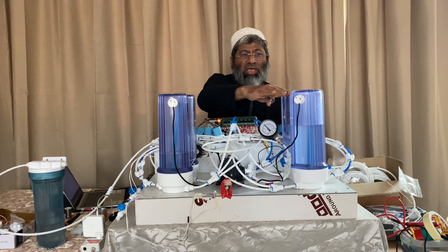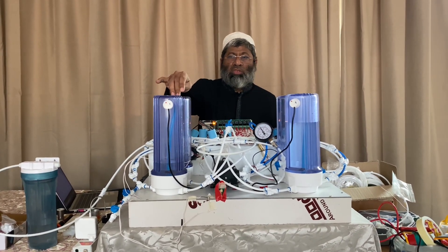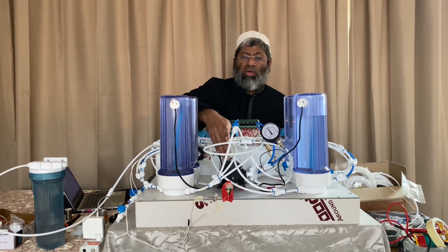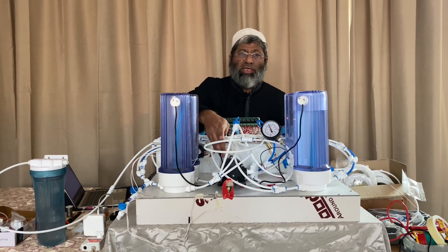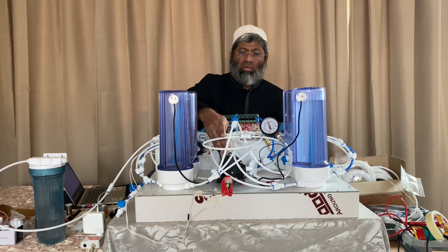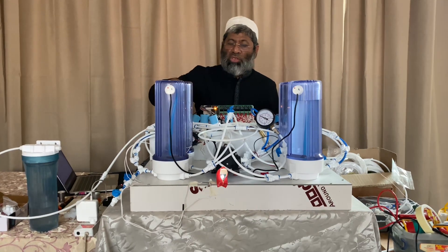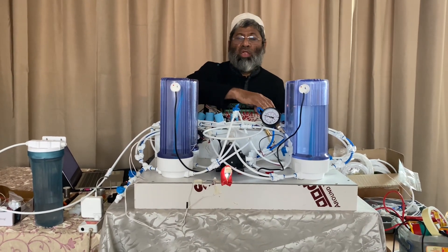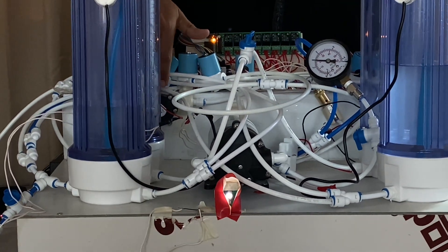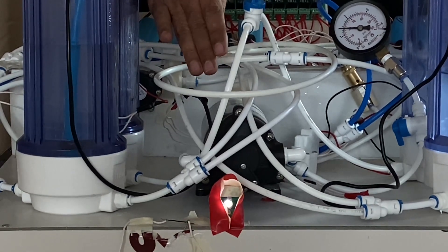The compressed air is sent back to these two air bottles that are behind this. The pump is always running during the compression cycle. The piping alignment is changed using these solenoid valves. You can see the power generation with this small generator which is running this small LED.